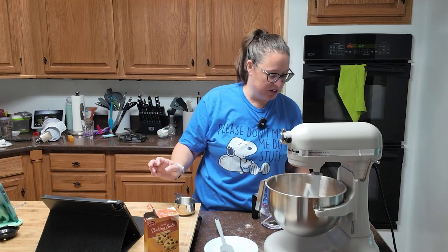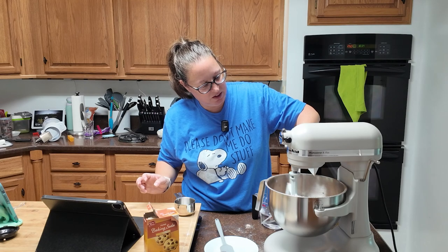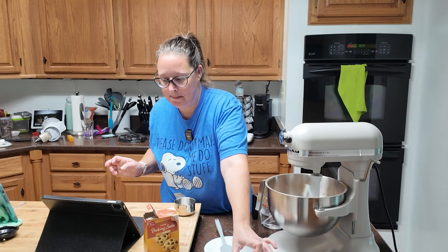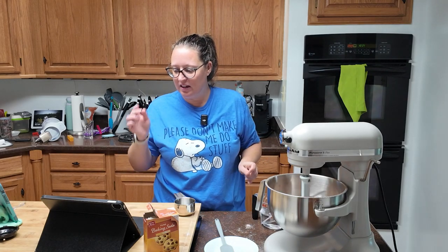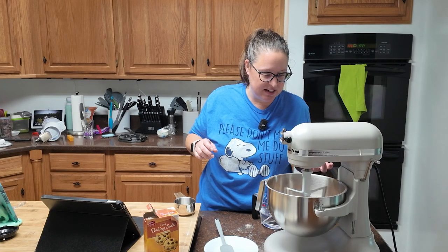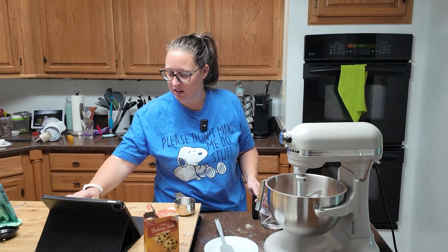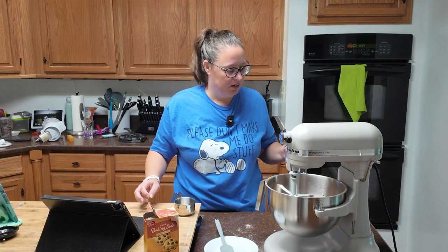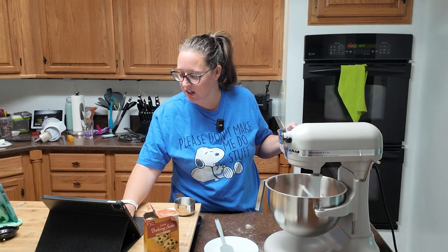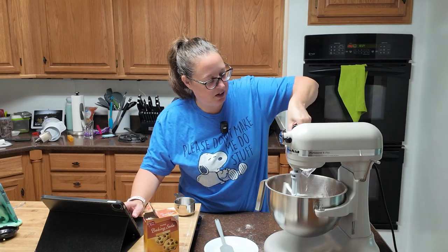We're just going to go for it here. You're supposed to add the oil while the mixture is on, and then it's going to look sandy. Mine is already starting to look sandy. We're going to add it all at once — all right then.